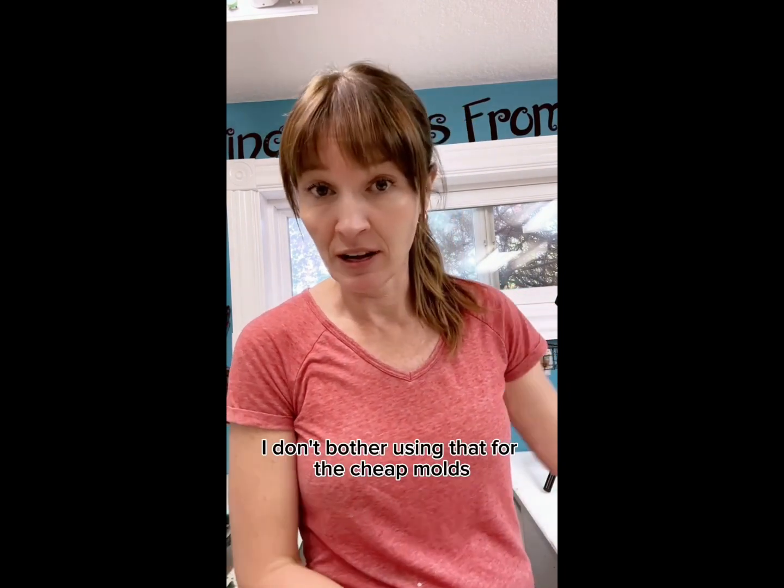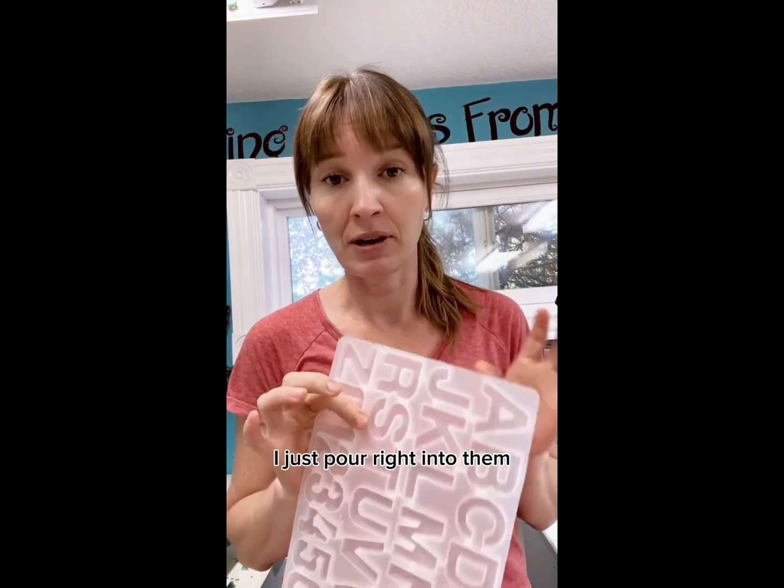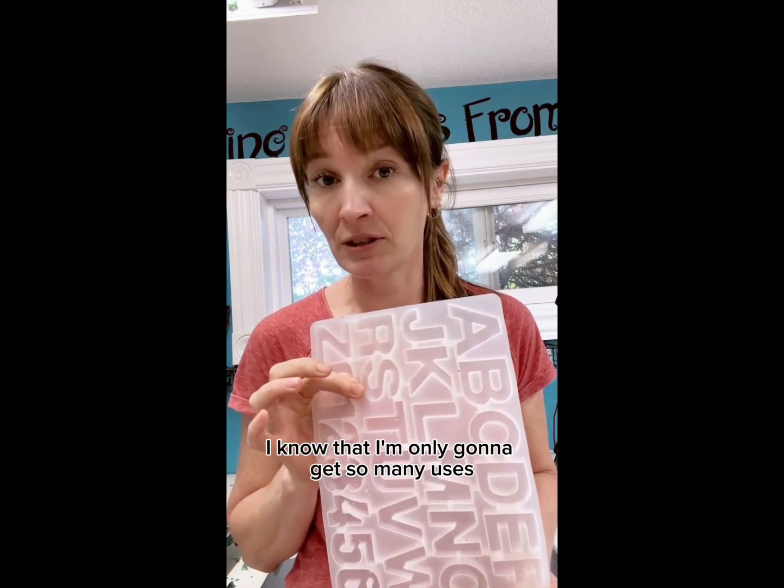I don't bother using mold release for the cheap molds. I just pour right into them. I know that I'm only gonna get so many uses out of them so I don't worry about it.